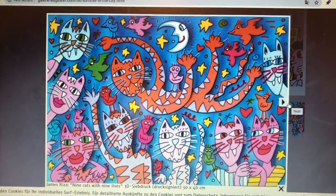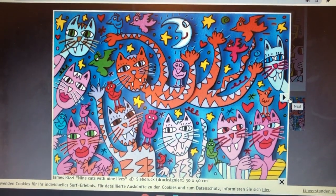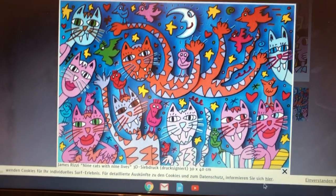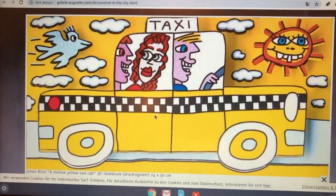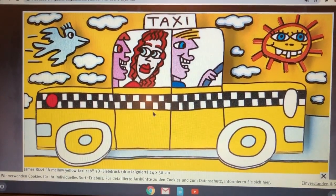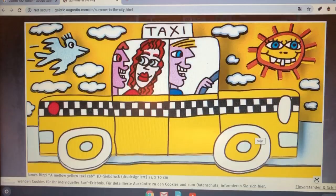Look at all the different colors. Ever seen a pink cat? Neither have I, but it didn't stop him. And there's one with a taxi. A lot of us love to draw cars. They're really lively, fun paintings.